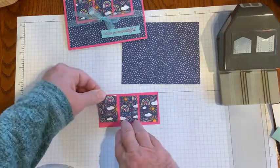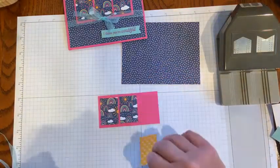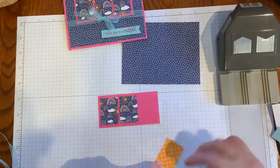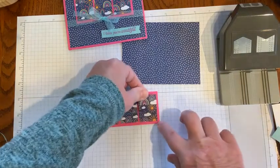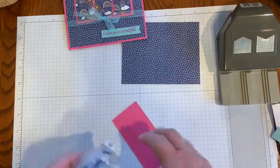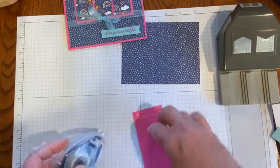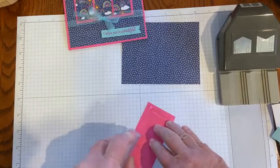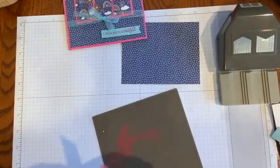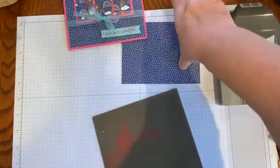I'm using Stampin' Up!'s Stampin' Seal Plus for that — you can use any adhesive of your choice. I just love this bright and cheery design. Who wouldn't want to receive a bright and cheery card in our world today? I'm going to put some Stampin' Seal on the four by two inch piece of Magenta Madness to get the ribbon on there. The Stampin' Seal is so strong that it sometimes just pulls the paper, so I'll go right back to my glue dots to work with those. I must be pressing too hard — that's my problem.